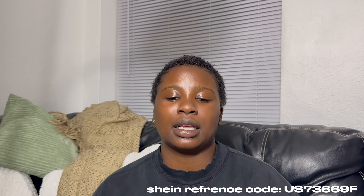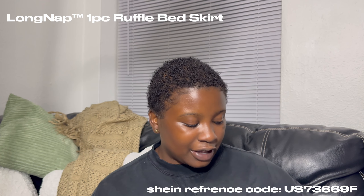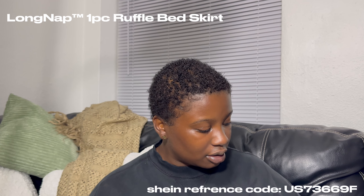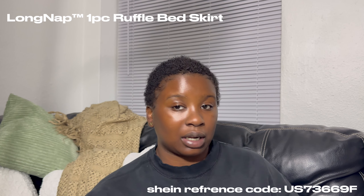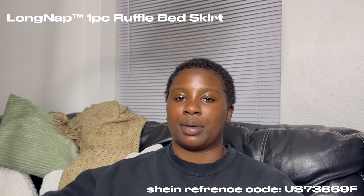This is my bed skirt for my bed frame. It gives you like Cinderella vibes because it goes like the cute ruffled bottom. I'm not going to show y'all right now because I need to keep it folded — I'm gonna put that on my bed tomorrow.